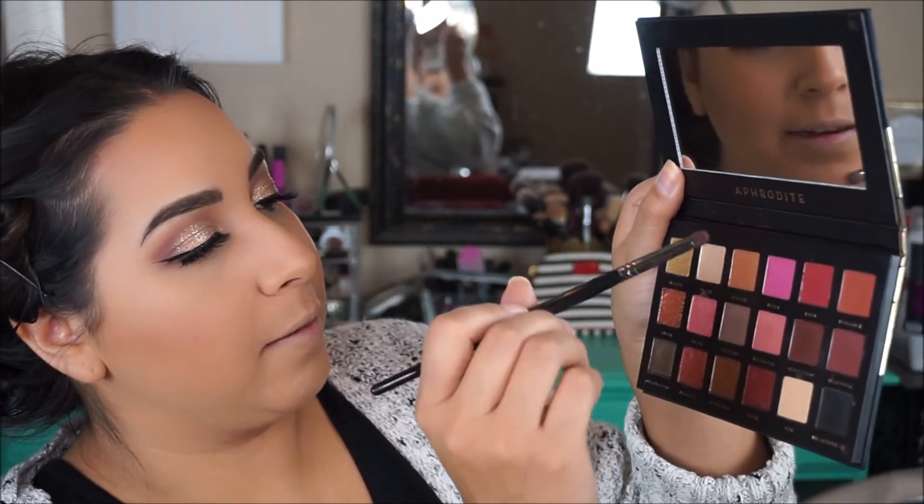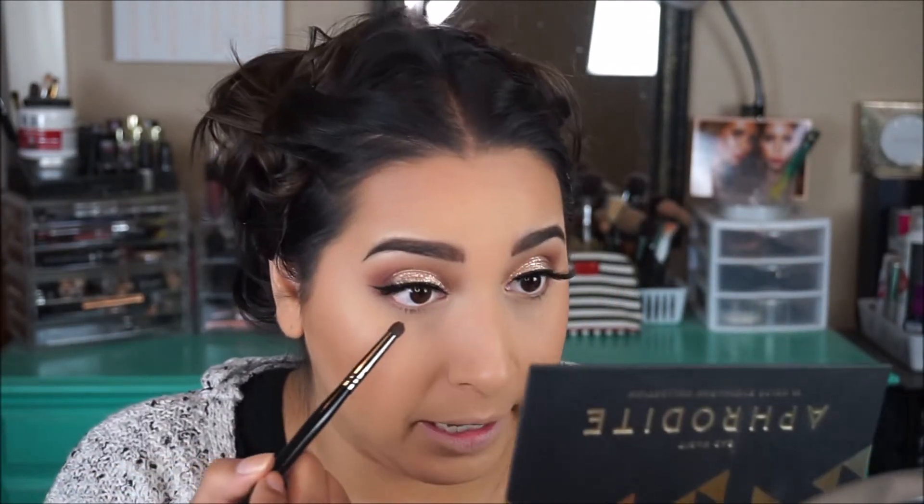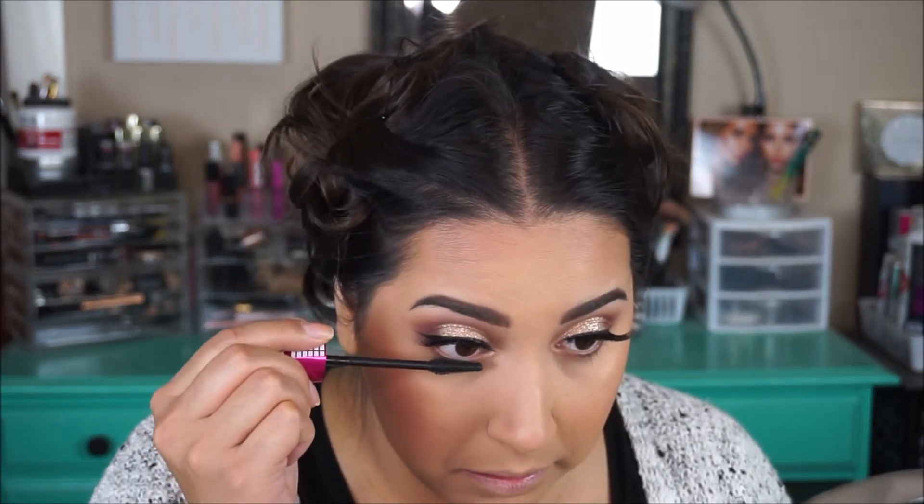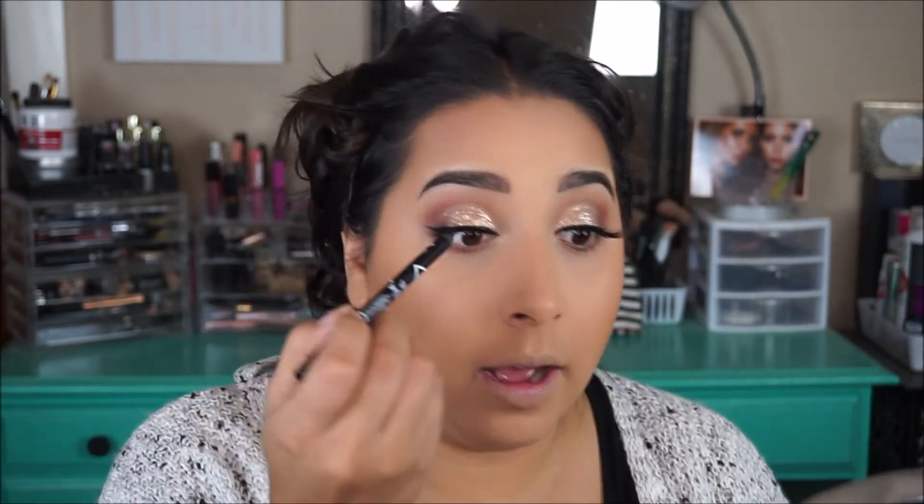Going back in with the eyes before I forget — I am going to go back into the Aphrodite palette and use my Morphe E18 brush and just do my lower lash line really quick. I'm just taking Admire and Seduction and going in on the lower lash line. Then I'm going to go in with the gold color and highlight the inner corner. We're going to go in with some mascara and do the lower lashes, and don't forget a little bit of liner — I used my LA Girl coal black liner, I got this online but I know you can find it in drugstores as well, and it was literally like $3 and it's super black.